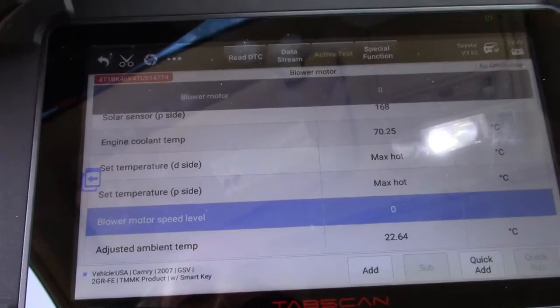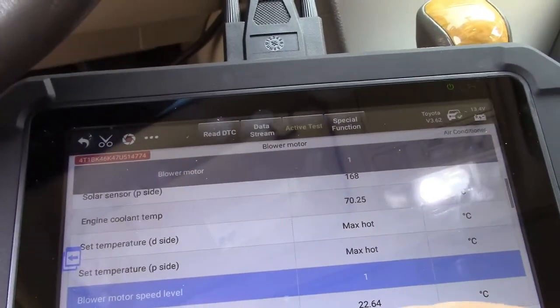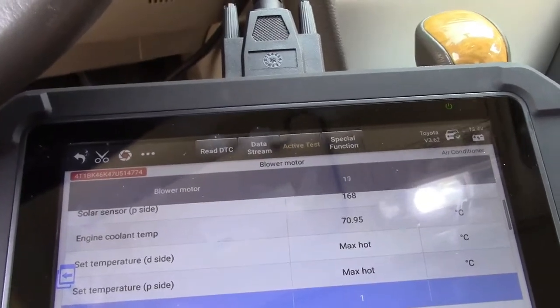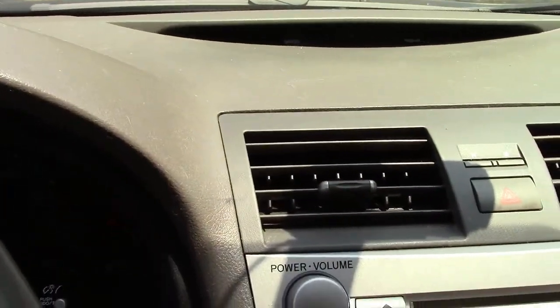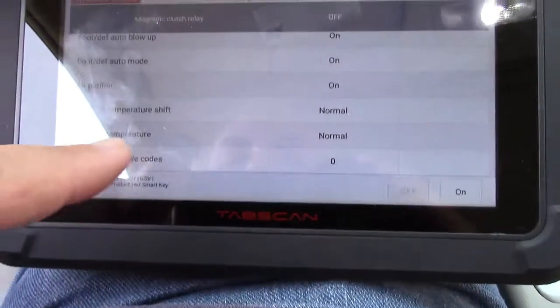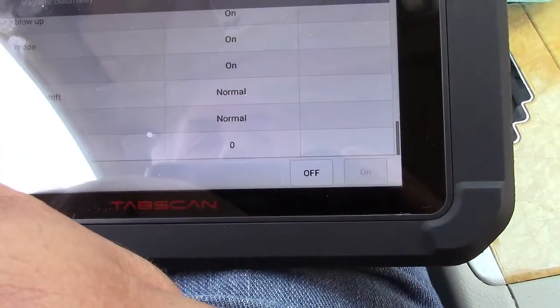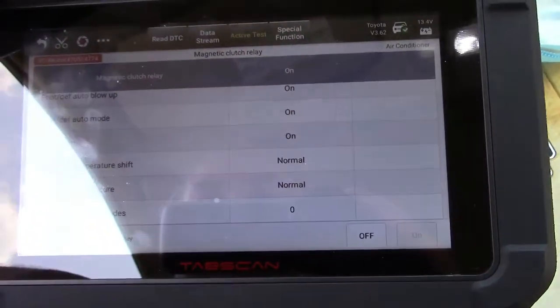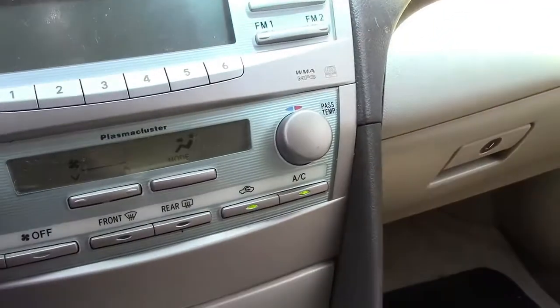Blower motor speed level — right now it's at zero. You can hit add, it changes to one, and keep pressing it — up to 14. You can hear the air. Magnetic clutch relay for the air conditioning compressor — yes, it clicked on. Amazing. And it even put the AC light on.